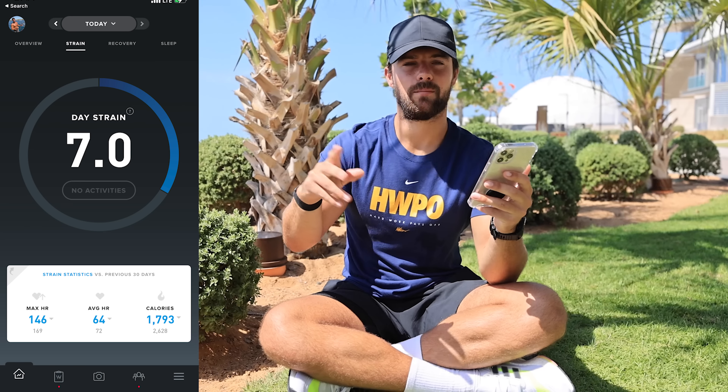The next page is strain: max heart rate, average heart rate, and calories burned. My calories burned on average on a day-to-day basis is 2,596 - so I'm basically burning 2,600 calories a day on average. If I eat any more than that I'm going to be gaining weight; if I eat any less I'll be losing weight, which is very important to think about. I do think it's a slight underestimate, but again, better to be underestimated than overestimated. The final page is the overview, where you can see last night's sleep and all that good stuff.